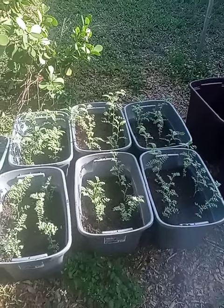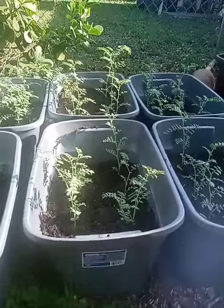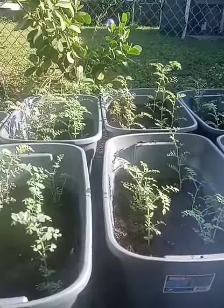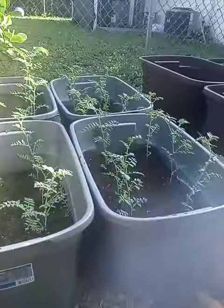Beautiful, beautiful, beautiful — 25 days of growing fantastic, fantastic, fantastic organic garbanzo beans.